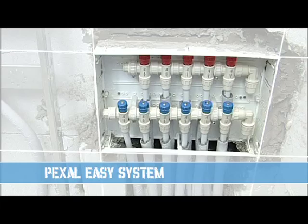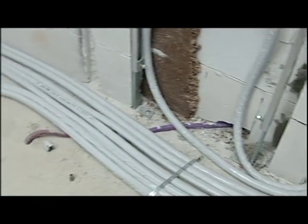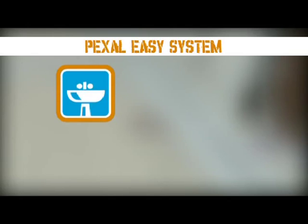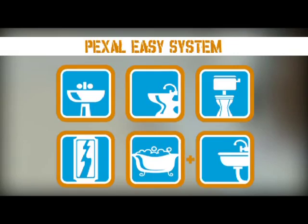Pexel Easy. We will now create a water supply system with manifolds using the Pexel Easy system in a bathroom composed of washbasin, bidet, WC, shower, bathtub, and also the sink in the adjoining kitchen.